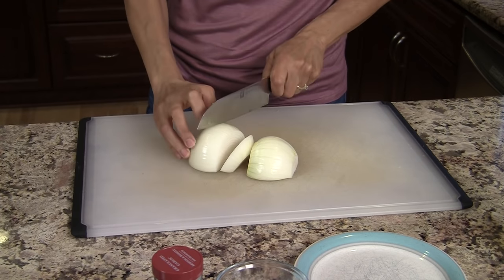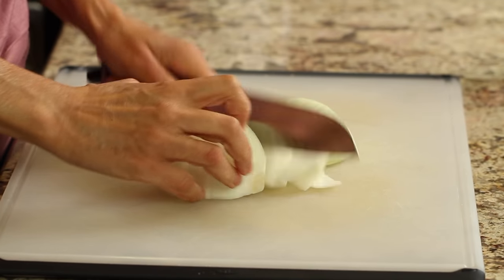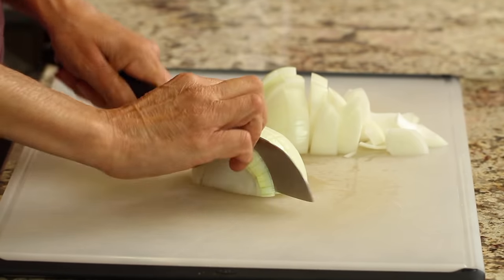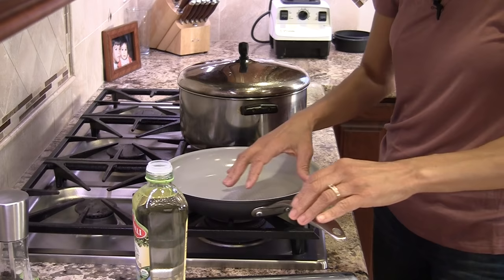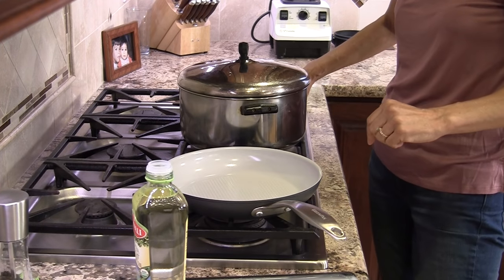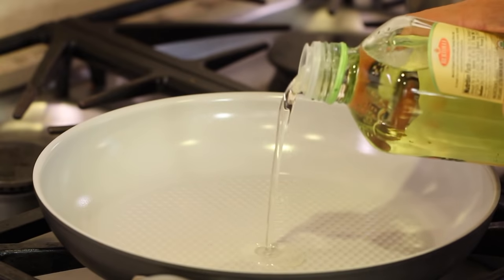We're going to flavor our oil, so I'm just going to cut the onion into some big chunks — the size isn't really that important. I have about a 10½-inch frying pan here. We'll start with medium heat and I'm going to pour the olive oil into the pan.